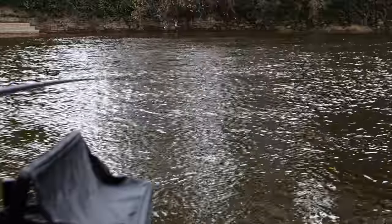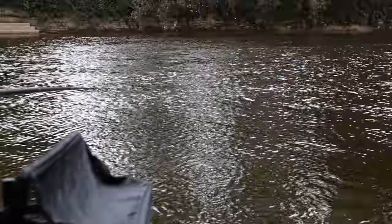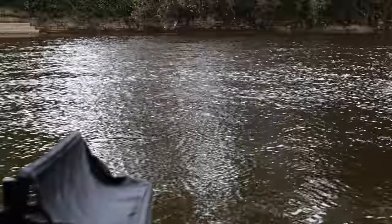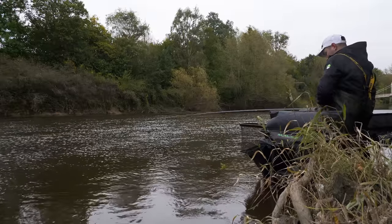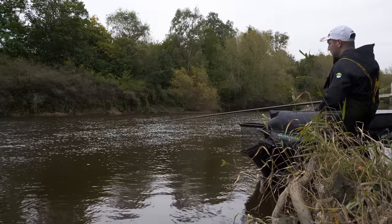Every time I strike, I don't want to be pulling the rig out of the water — I only want to pull it like six inches. That's all it is — little strike, let it go again. All about using your time wisely, not wasting any time. Little fish — just a little strike into the fish. Fish are choking up the maggots now.